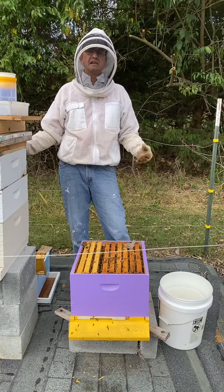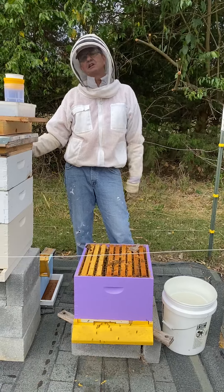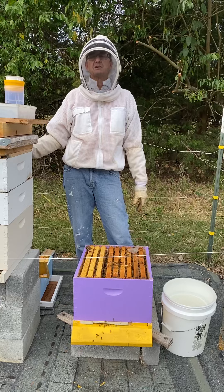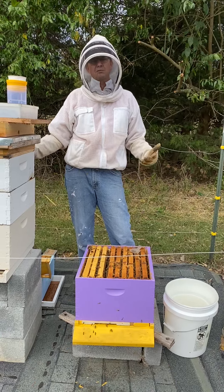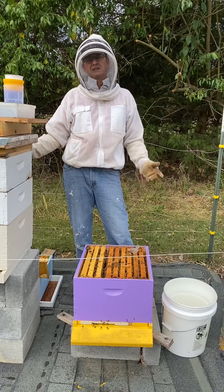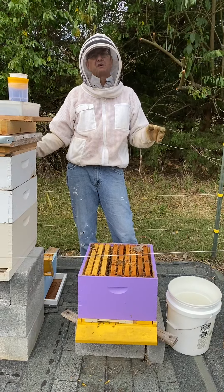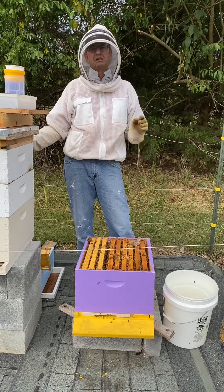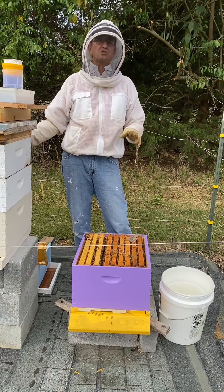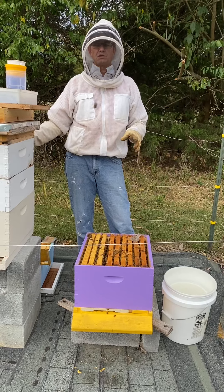I'm going to show you that today. Ideally it would be great to sample every month, but certainly you need to do it at least six times a year. It's September 24th, and at this time of year, with a strong colony, I would expect varroa mites to be active, especially with the amount of brood that I'm going to show you here.